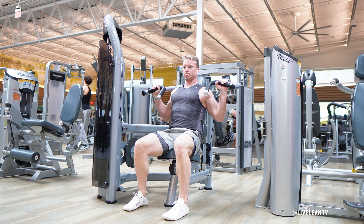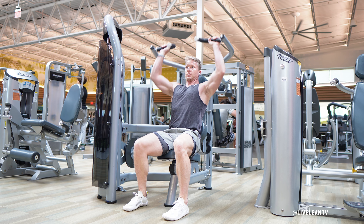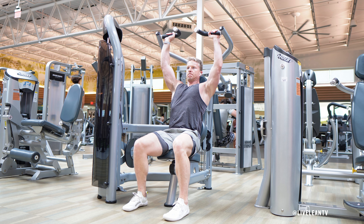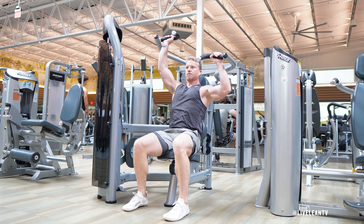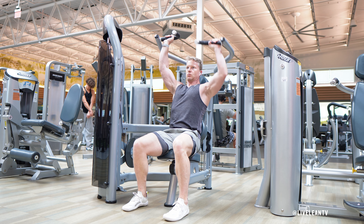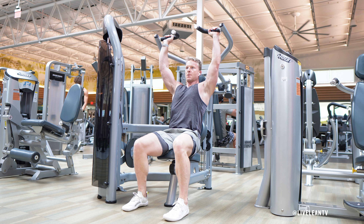Grasp the handles with both hands, then with your core engaged, press the handles up until your arms are almost fully extended but stopped just before locking out the elbow. Hold one arm in this overhead position while the other arm bends to lower the weight back down, stopping before the weight plates touch the top of the other stationary weight plates.